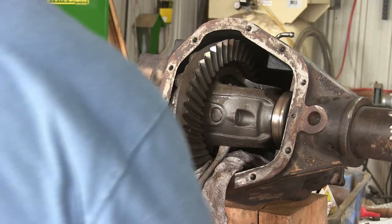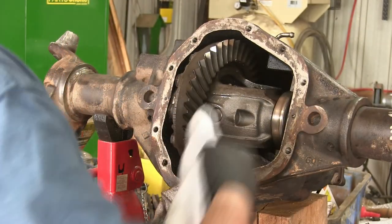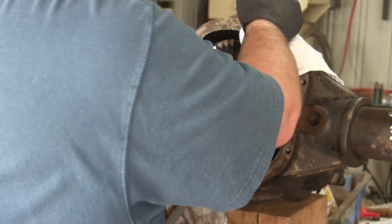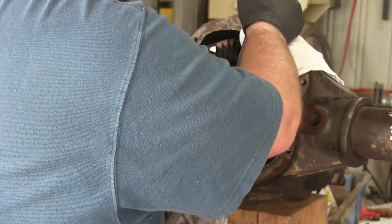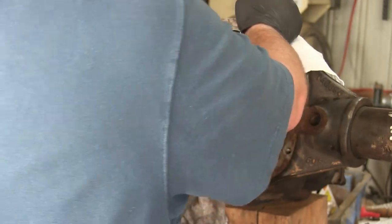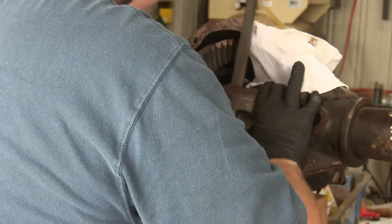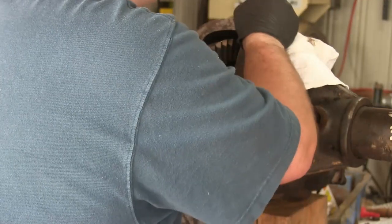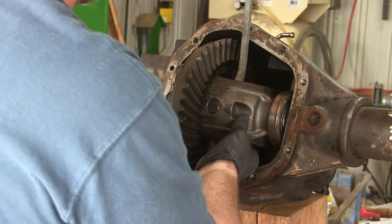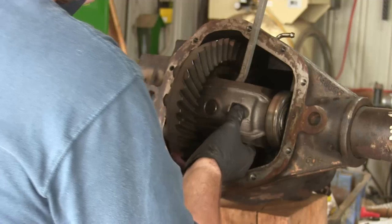My carrier was in there tight and I don't have a case spreader, so the best way I found to get the carrier out was to use two different pry bars. The one on the bottom I lean in against as I stick the top one in and then I'm hitting it with a hammer. I am protecting the sealing face of that opening with some rags, but just go easy. You don't need to hit it hard - just a couple light taps to get it started coming out. It will eventually come and then once you get it far enough you'll be able to just use one pry bar and pull it out.